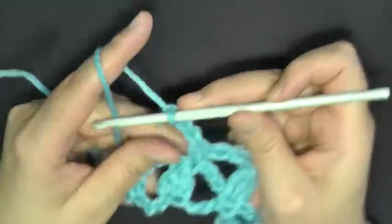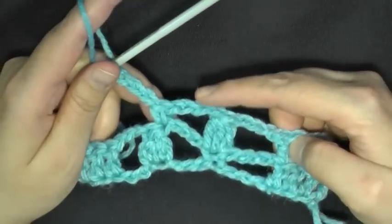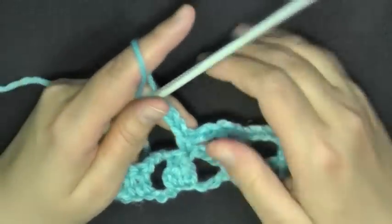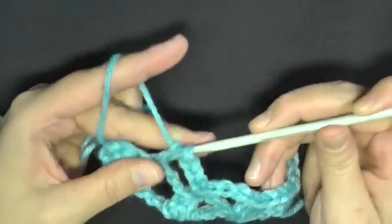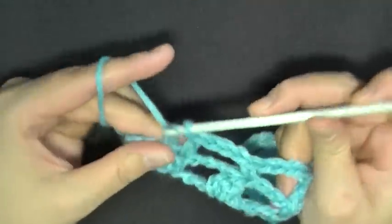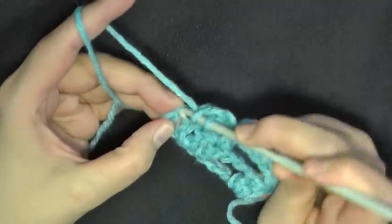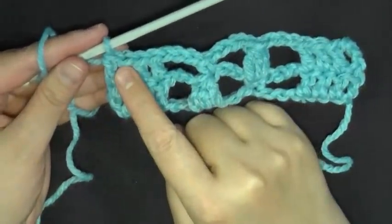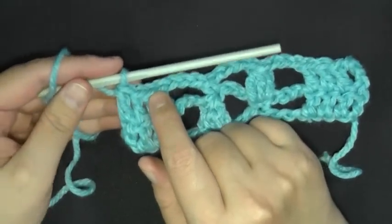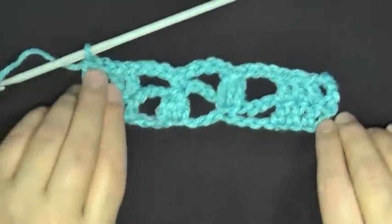Then chain three. You're chaining three before you start the cluster and chaining three before the end; you'll only be chaining four in the middle between the single crochet and the clusters. Once you've got your chain three, work your four double crochets — do the first three, then it'll bring you up to your chain. Find that top loop of your chain and put your last double crochet in that one. Then repeat the row by chaining three, turning, working your double crochets and cluster in your single crochet. Keep repeating until your scarf is as long as you want.